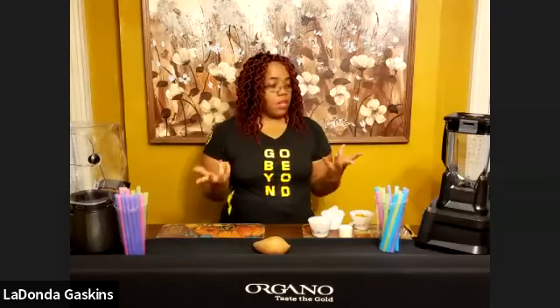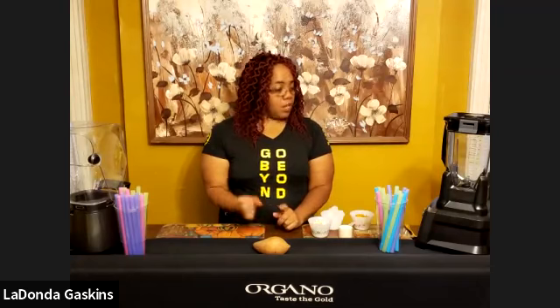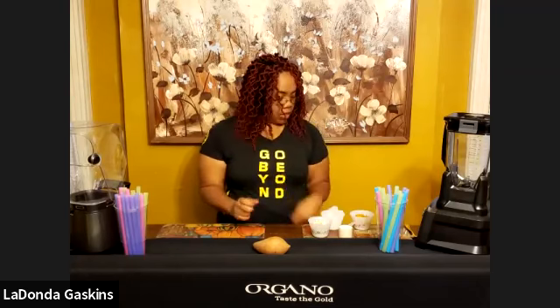Remember, you're going to have good healthy carbs and you're going to have some protein — the extra protein that's going to be in there. So today is basically going to be about that OG shake.